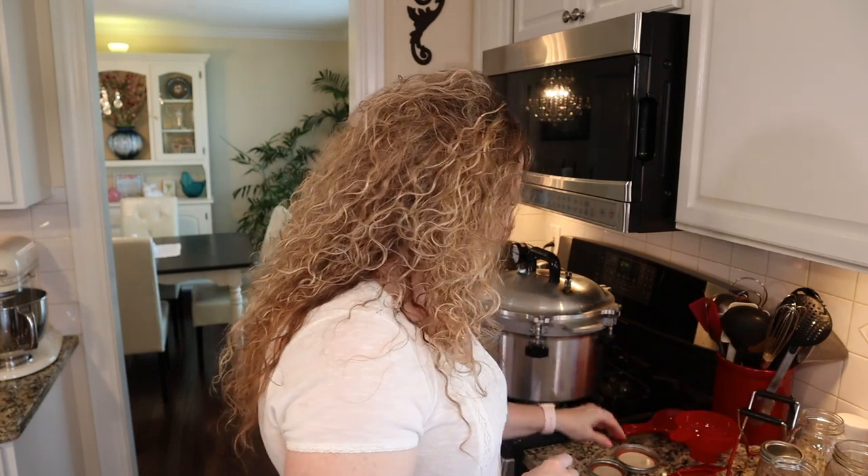With your jars, make sure you check them each time you use them — even if they're new. Always run your finger around the rim and on the inside to check for any cracks or chips that could prevent sealing or get glass in your food. Never use a jar that's damaged in any way. Check that every single time you can.